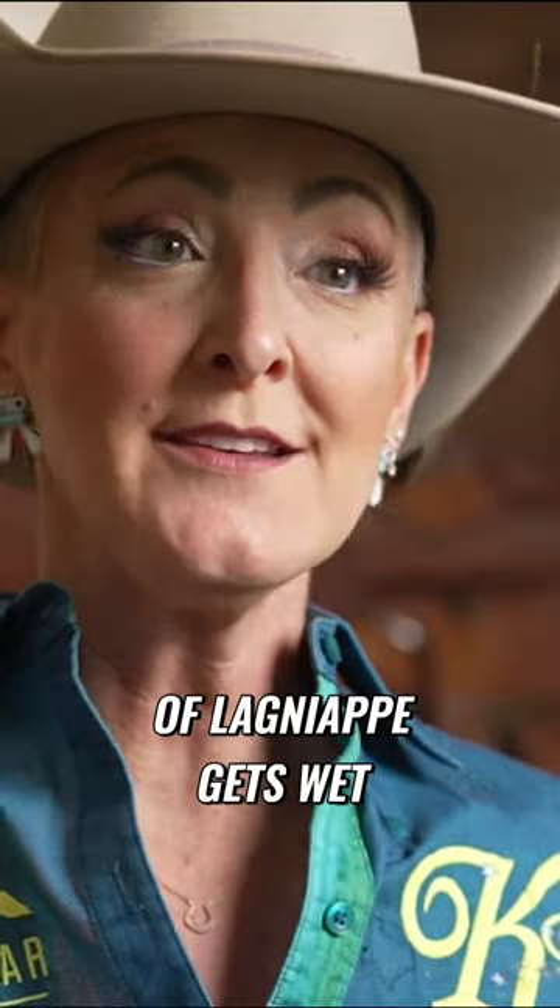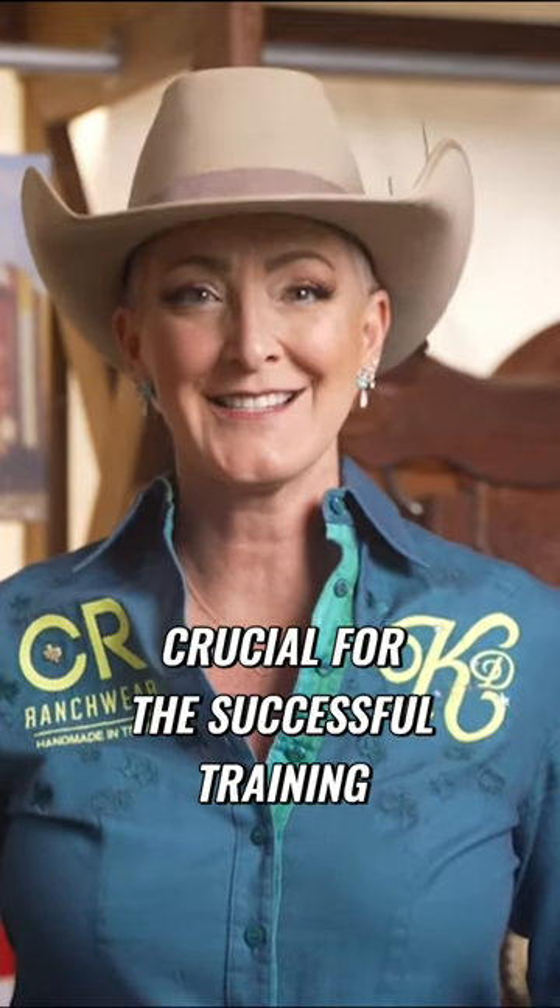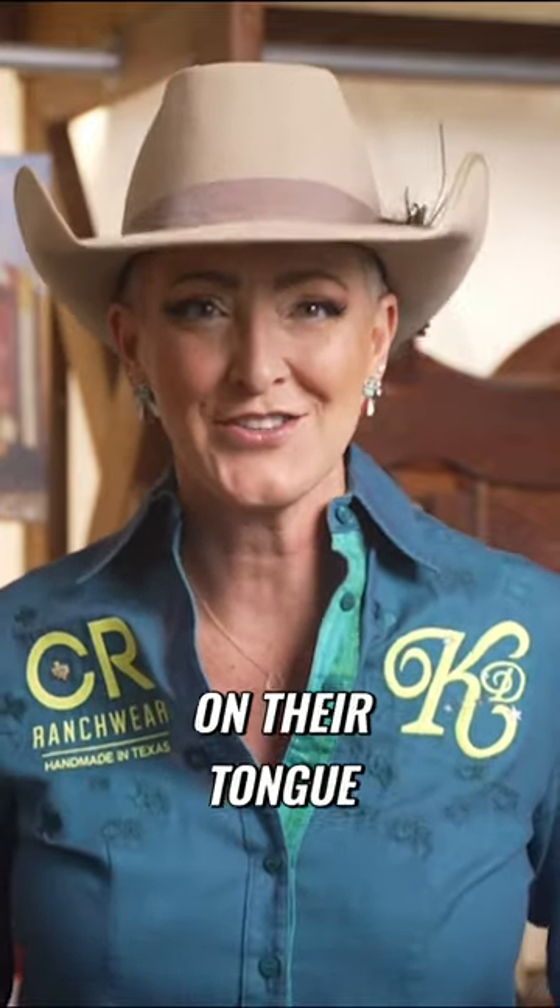When the mouthpiece of lanyap gets wet with a horse's saliva, it creates a very unique flavor that causes them to salivate even more. This is crucial for the successful training process because the more a horse can salivate, the easier it is for a bit to glide into place without getting stuck on their tongue.